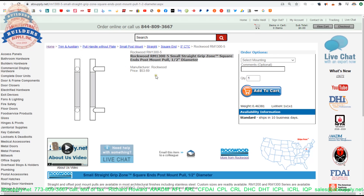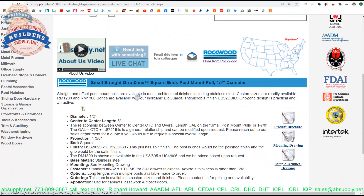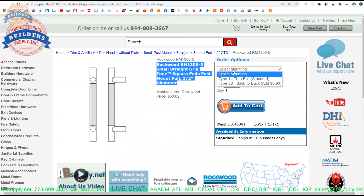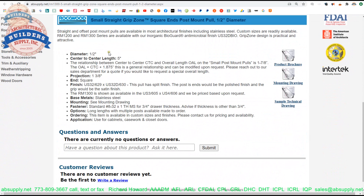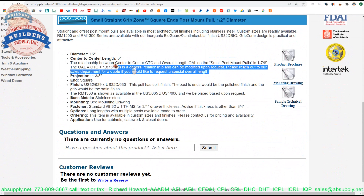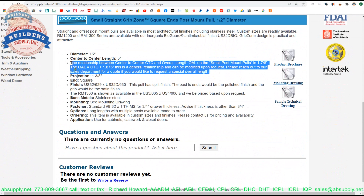Here is the item that we are looking at — RM1300-5. You can do these back to back, but if you order them back to back you have to order in multiples of two. When you buy one, you're getting one — the diagram is just an elevation view and a right side view, a different perspective of the same single pull. Scrolling down: half inch diameter, five inch center to center. This is the language that talks about the one and seven eighths difference between the overall length and the center. The projection is inch and three eighths — putting my tape measure on it, I can tell you that is accurate. This is a split finish: polished at the end, brushed in the center.